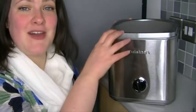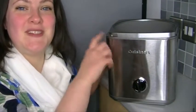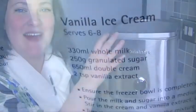There's a big bowl that goes inside that you keep in the freezer — it's in my freezer at the moment, but you'll see it when I show you the ice cream recipe. It's actually the recipe that comes in the book that we're going to follow, so I'll show you that now.